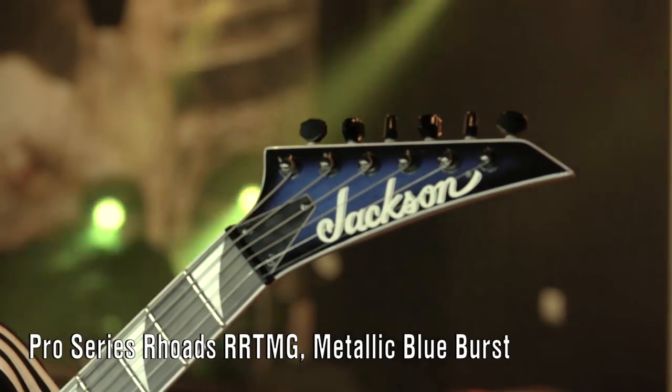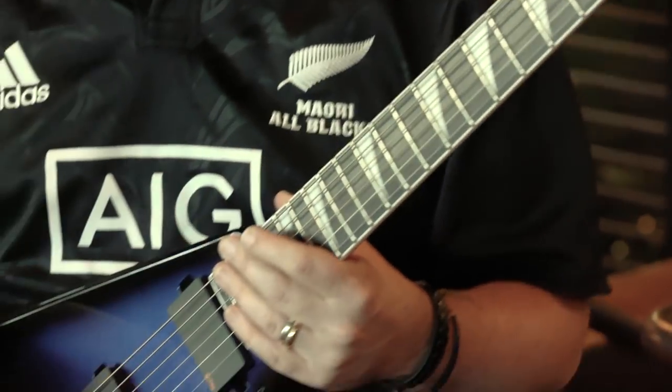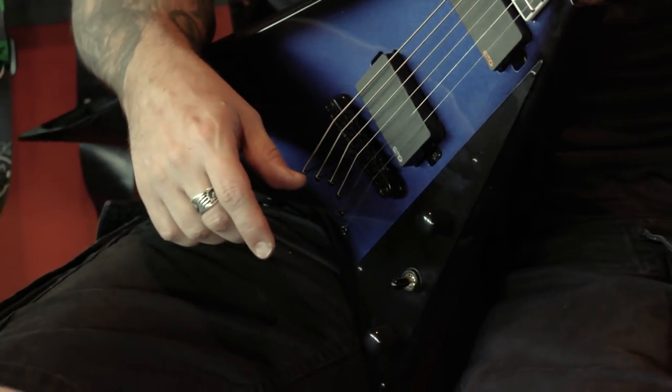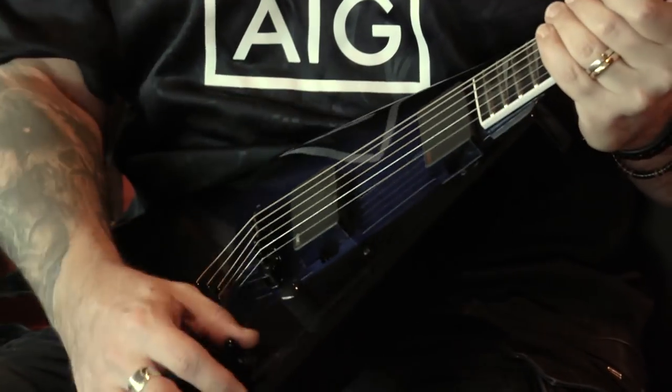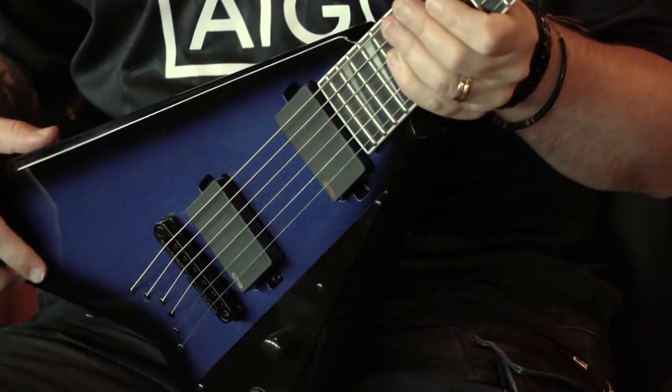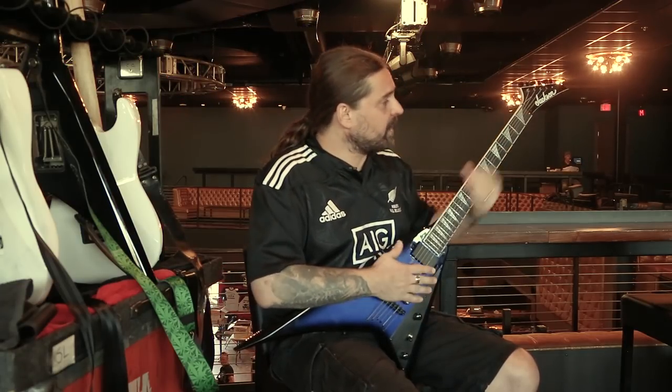It doesn't have the Floyd Rose, which is very rare for me — like 90% of my guitars have the Floyd Rose. But it was cool, especially for the low tuning, to keep the tuning a little more balanced. Very simple, very straightforward. It's had about 30 shows on the first tour, which is a lot already. It's working well and now I'm working closely with Mike to do two special guitars with the new artwork for the new album. I'm very anxious to see that.